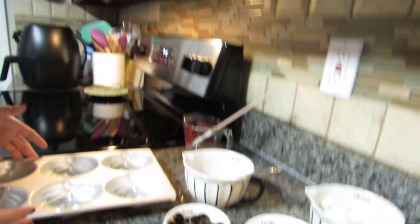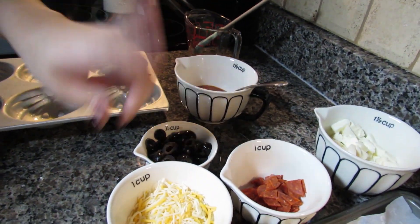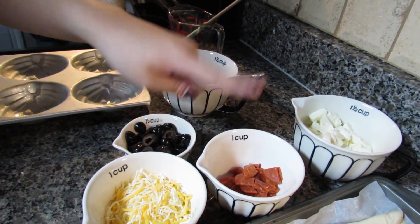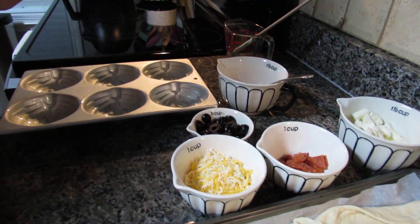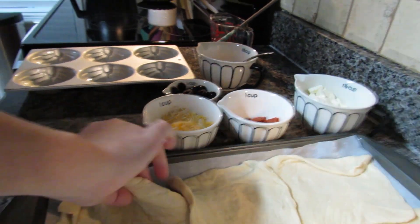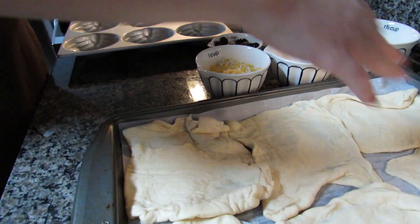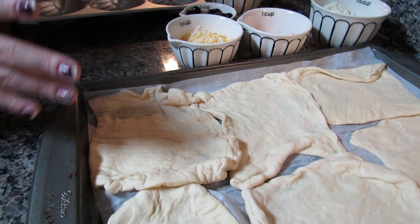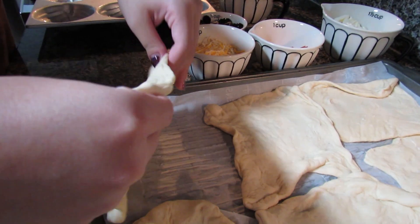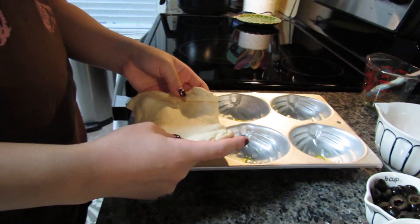I have all my ingredients here: sauce, cheese, pepperoni, fresh mozzarella, and black olives because I love black olives. Over here I have my dough, already pre-cut into evenly different sizes. This is homemade dough, but of course you can always buy pre-made at the store. I thought homemade would be a lot better though.